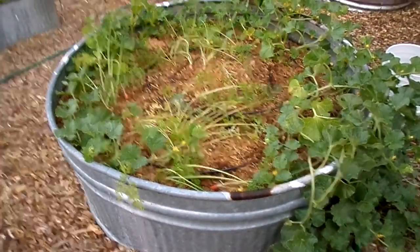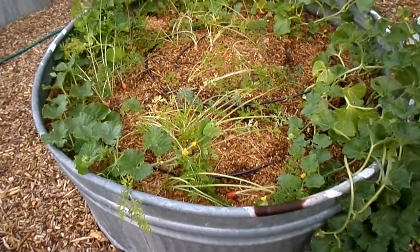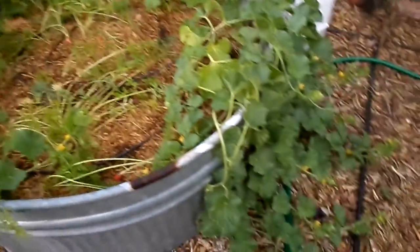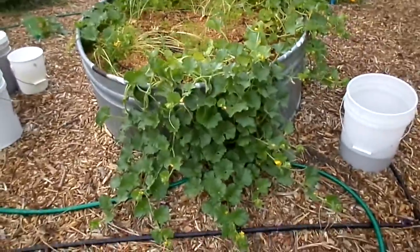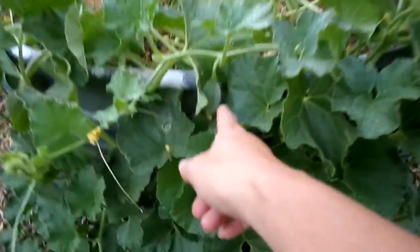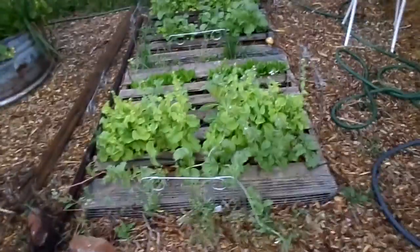Here's a carrot bed — I already went through and pulled out a bunch of carrots, so these are just some baby carrots left that I'll fresh-eat. And again, more cantaloupe. There's lots of vines but they're just so late taking off — I'm not sure if we'll even get anything. There's a baby one there, but I'm just praying for a really late frost.